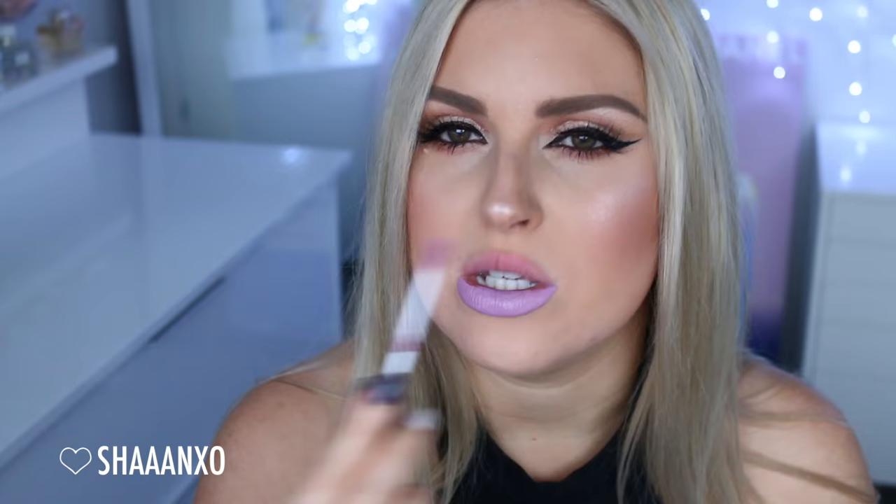Next up I'm going to do the shade Daisy, which is a really pale kind of lavender milky color — I haven't tried this one on before. It's pretty! By the way, the applicator is a little doe foot applicator. It's quite small, but still quite easy to use because the formula is so silky — it just glides on nice and easily. That is what Daisy looks like. It is quite out there and it does make my teeth look a little bit yellow, but if you like bold colored lipsticks you might like this one. On myself I'm not a huge fan, but the formula is beautiful. That's Daisy.